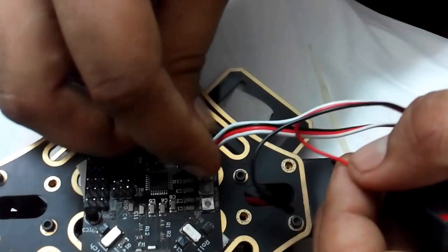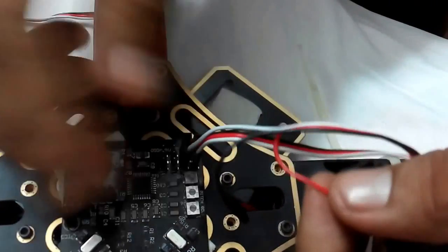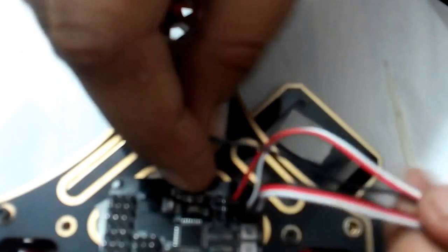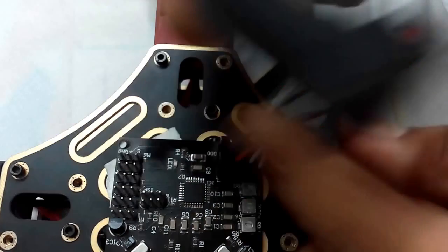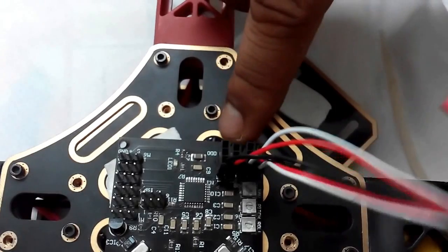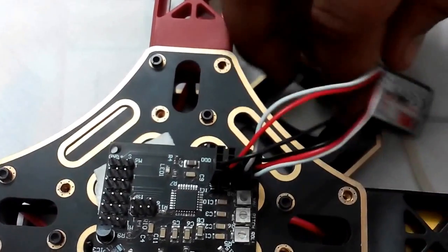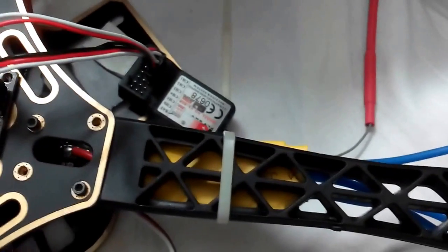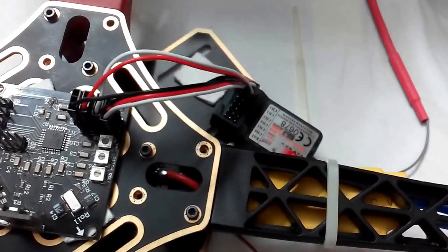The second channel is connected, the third channel is for throttle — that's finished. The fourth channel is for rudder. So the receiver connection is complete: channel one is aileron, channel two is elevator, channel three is throttle, and channel four is rudder.